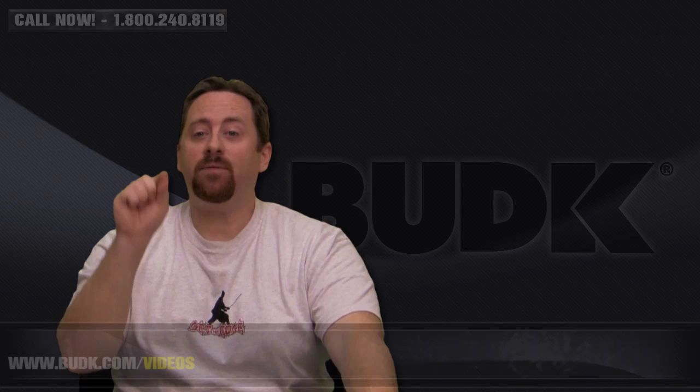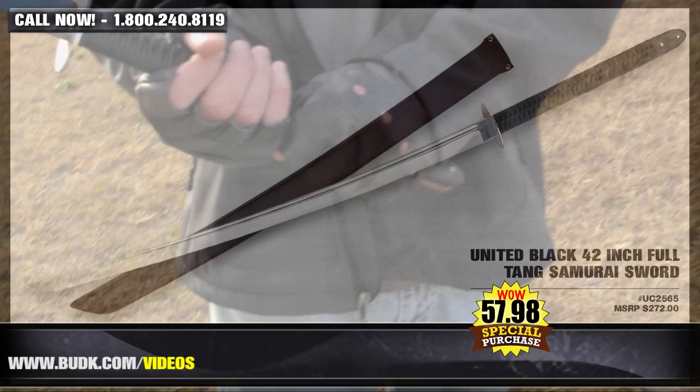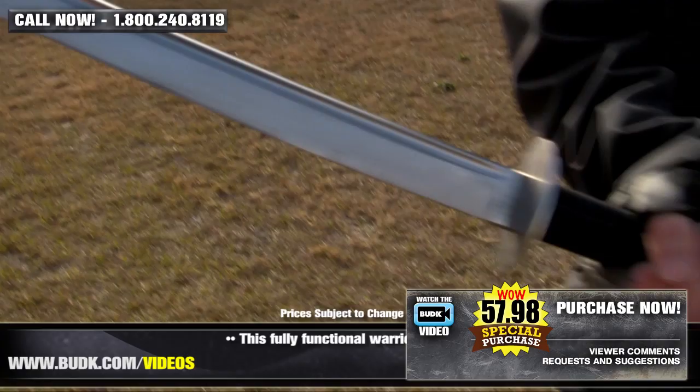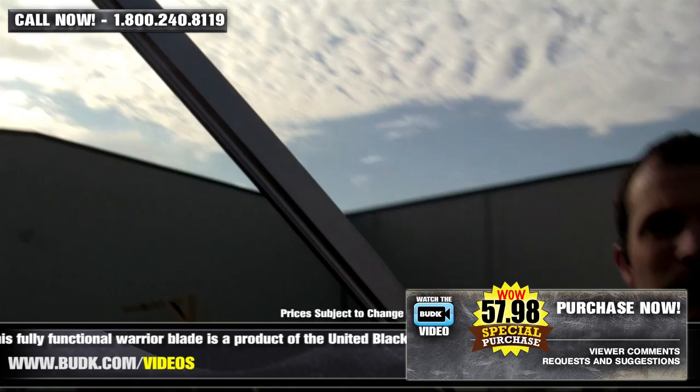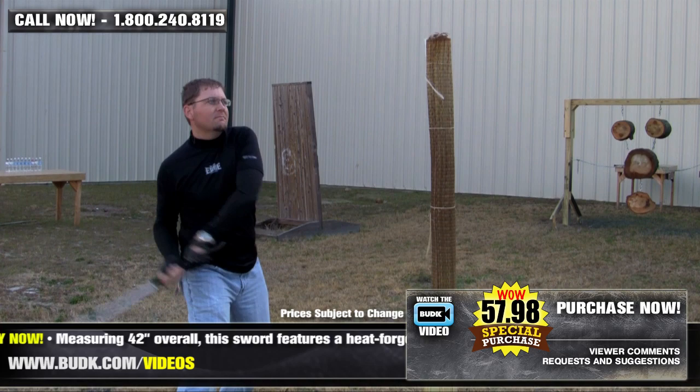And finally today we have the United Black 42-inch Full-Tang Samurai Sword, retailing for $272, but on sale at BunchK for only $57.98. This fully functional Warrior Blade is a product of the United Black collection. Measuring 42 inches overall, this sword features a heat-forged 28¾-inch full-tang construction blade of 1045 Carbon Steel with a mirror finish and a heavy blood groove. The blade tang has an exclusive stamp that can only be found on a United Black Sword blade. The handle offers heavy black nylon cord wrap with a solid micarta tip and a unique solid oval cast metal guard.